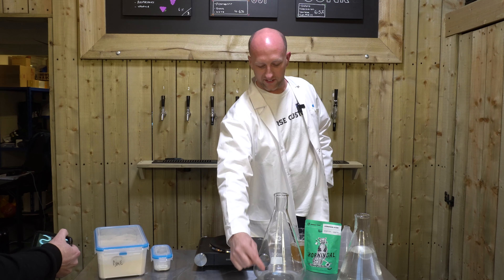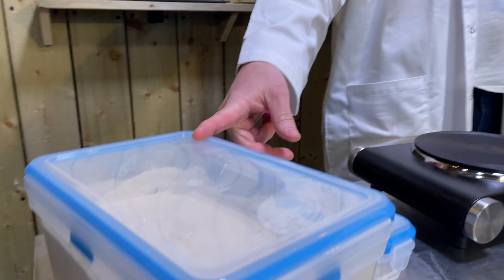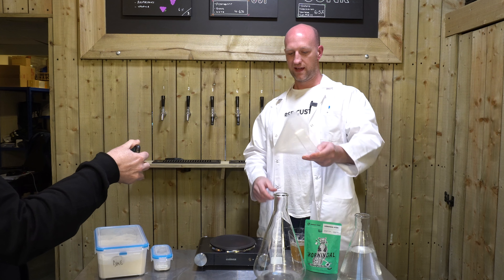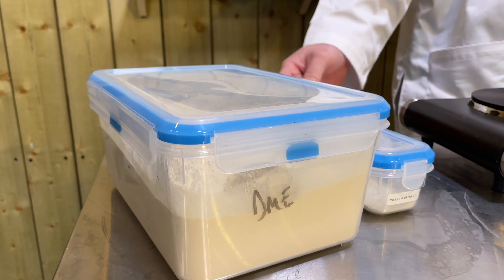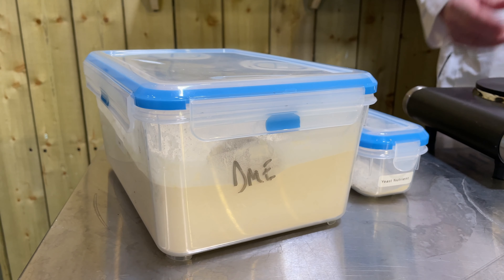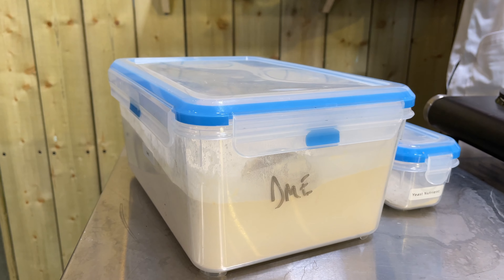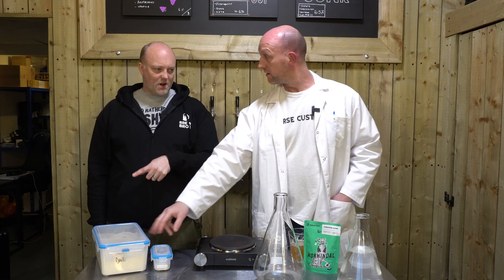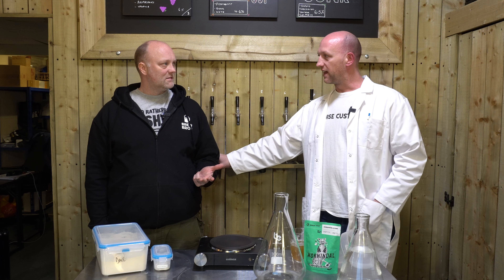We've got the flask, a set of scales, and a funnel — I've cut the end off the funnel because it's quite handy to pour the dried malt extract, or DME, in there. I cut the end off because this stuff is incredibly sticky. It kind of melts when introduced to around 20 degrees. DME comes in light, medium, and dark — I've only ever used light, even when making a starter for a stout or a dark beer.